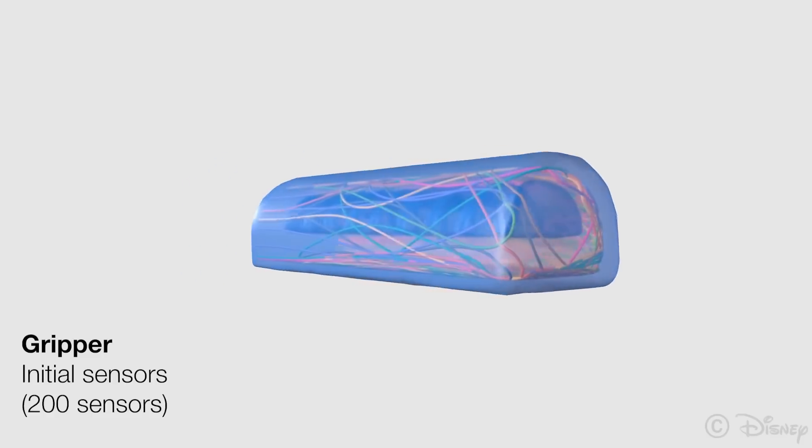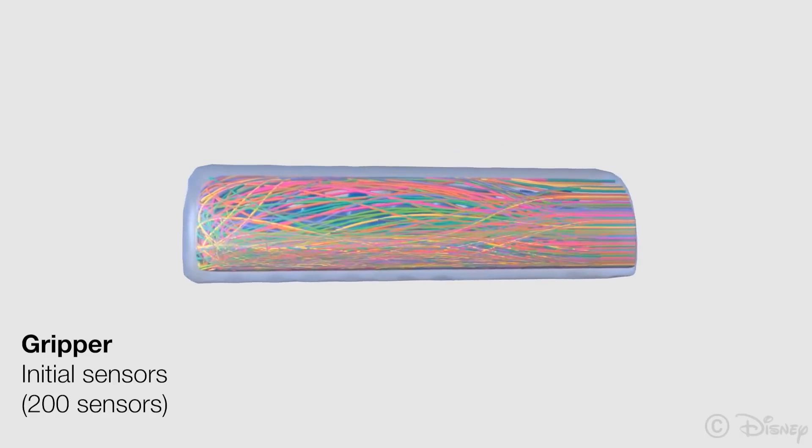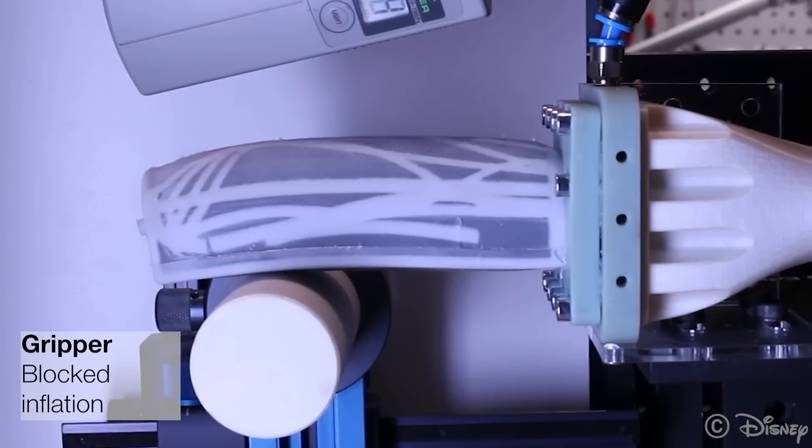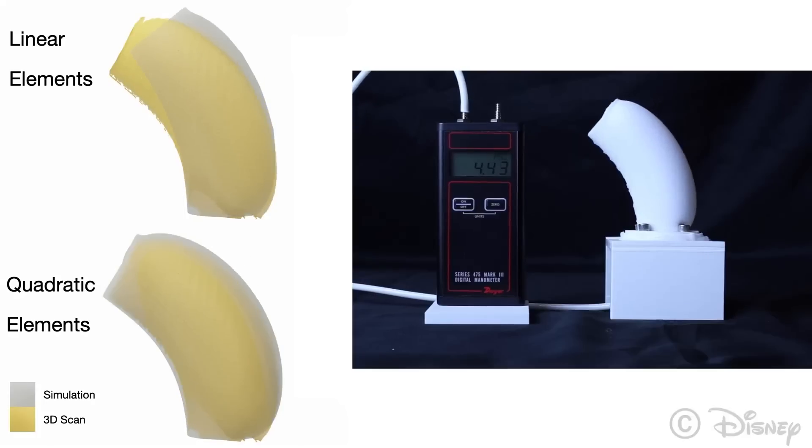Imagine everything that you're seeing that looks like wires — those are sensor pressure points. Think of them as rubber bands to keep it simple. So when the pressure of the air fills the chamber, those elastic points react to that pressure, creating animation. We are talking about small pieces inside of a big show, but small pieces that Disney would have never thought about animating before until now.